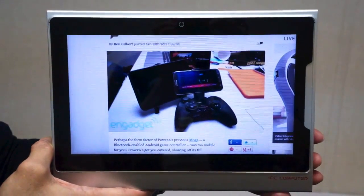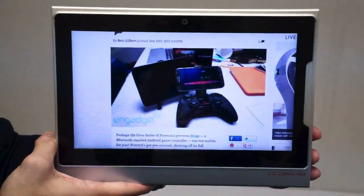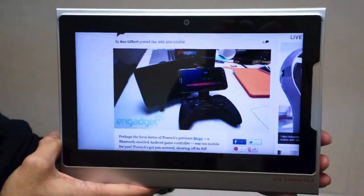Hey there, it's Zach from Engadget and we are here with Ice Computer taking a look at the XPC and the X-Pad. We saw this first at Computex in Taipei earlier — well, last year actually.